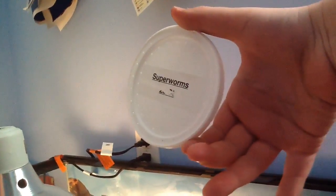Okay. First, we might want to take the container. Oh no, these are super worms. Sorry people, got it confused. And then here, my friends, is my leopard gecko.